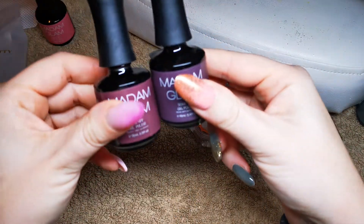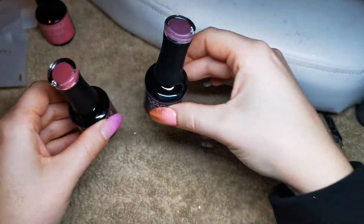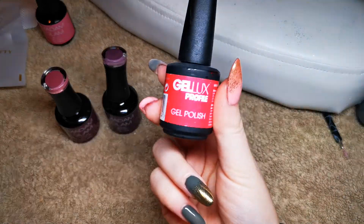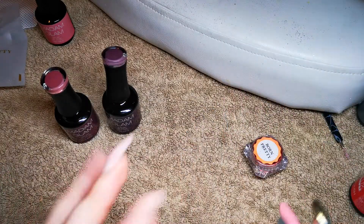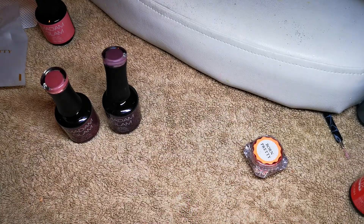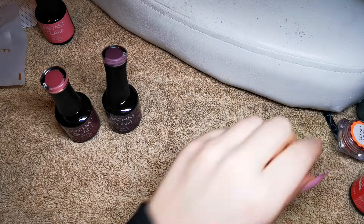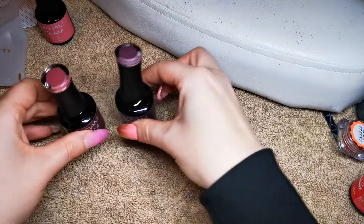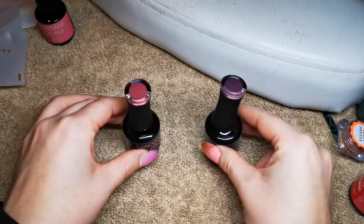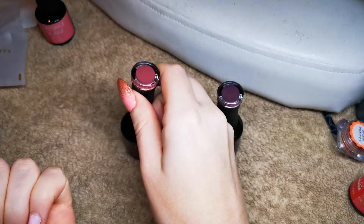The two colors I'm using are called 'Feast Your Nails' and 'Sweater Weather.' I'm also going to use a bit of red and some red chrome because I want to do a bit of red on this hand and really go for the Christmas vibes. On the other hand I'm going to gradually build up the Christmasiness — they won't be mega Christmasy, but you could probably wear them any time. Anyway, thank you so much to Madam Glam for sending these — I'm super excited.